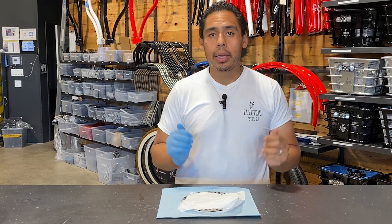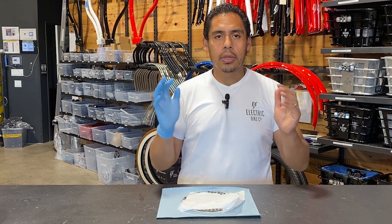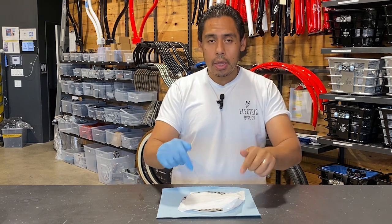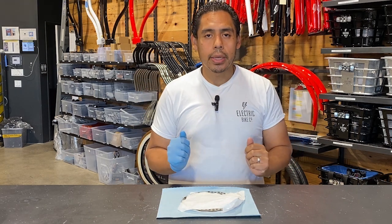Hi everyone, this is Blake with The Electric Bike Company, and today I want to talk about something very important about bike maintenance. Right here is a rotor for the disc brakes that we use for our bikes.